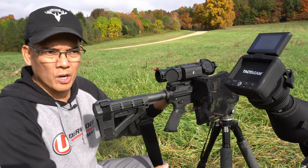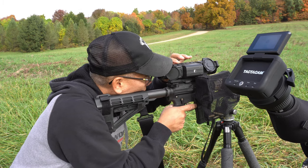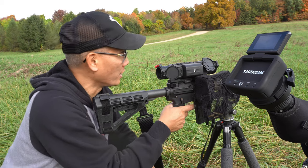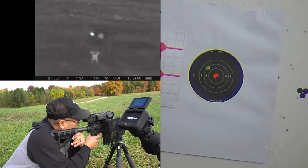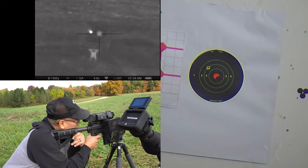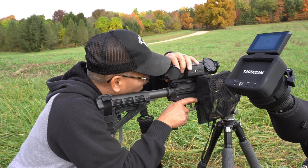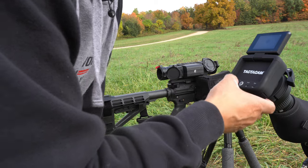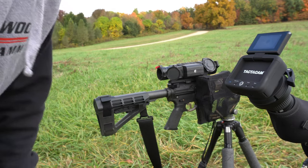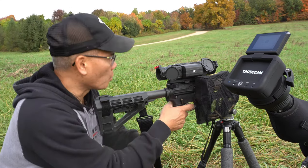So I'm going to check the zero at 50 yards. I'll get the Tacticam Spotter LR going and the Pulsar thermal recording as well — I love to have multiple video feeds. I'm going to shoot the circle on the right. Okay, looks like I'm impacting a little bit high to the left, so I'll go ahead and make my scope adjustment. I'm going to take one shot to confirm.